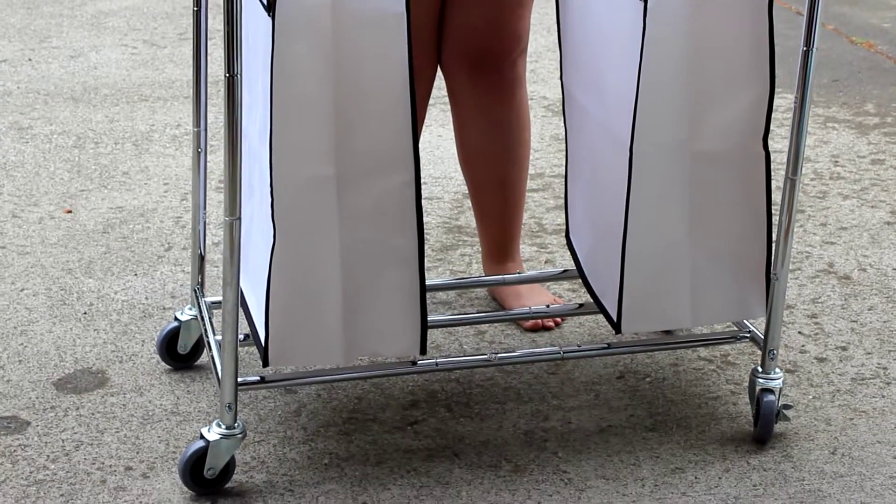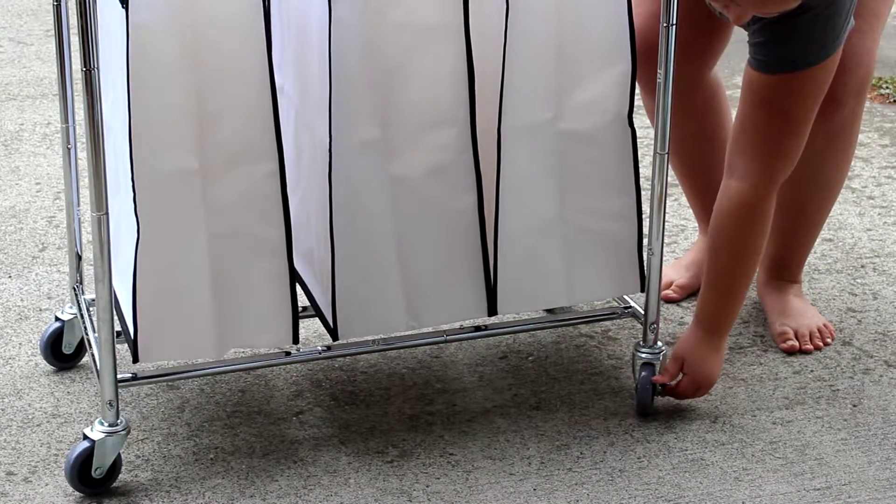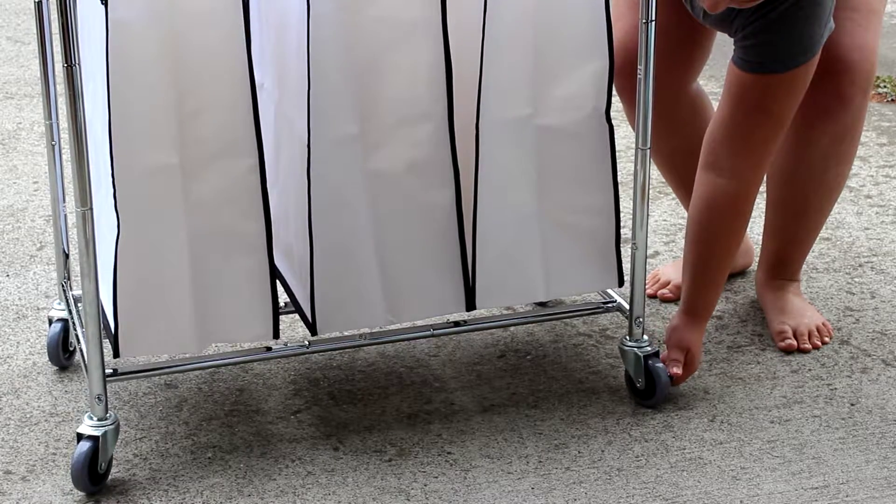Whenever it comes to the wheels, we have locking wheels at the bottom. So whenever you're in the laundry room, you don't have to worry about your laundry cart rolling away from you.